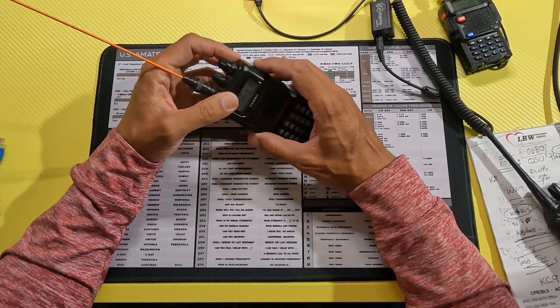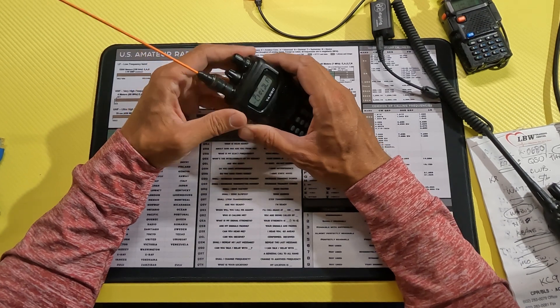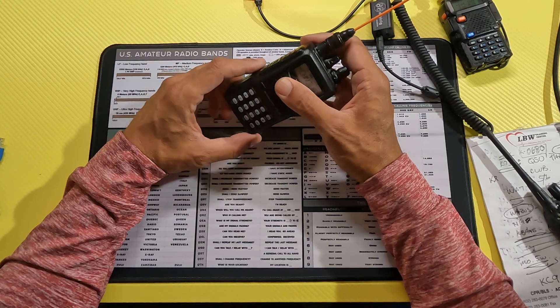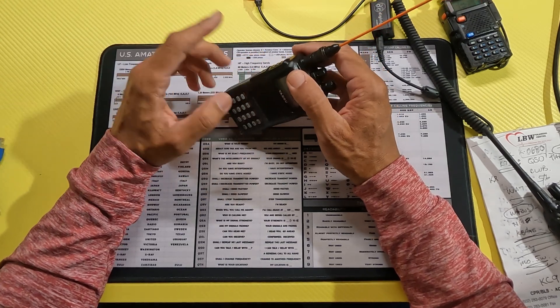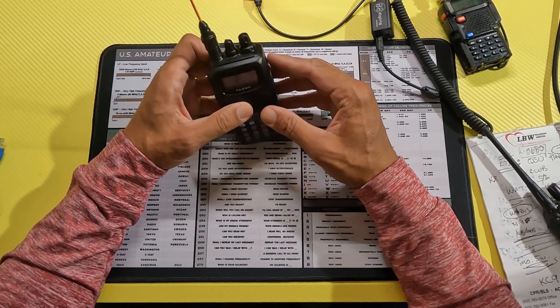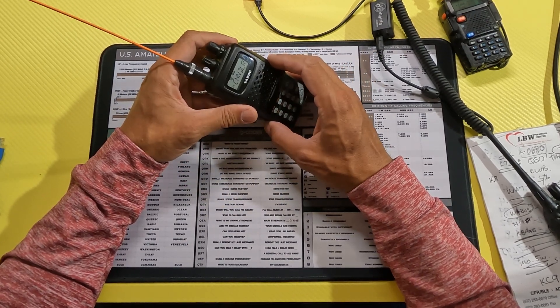When I went to check in, I found out this little HT couldn't reach the repeater, and I didn't realize that repeater was 20 miles away. I had no problem hitting it with the 991 here with the antenna way up on the roof and all the power it has. I thought, if I could only have my HT talk to the 991 and get it over there.